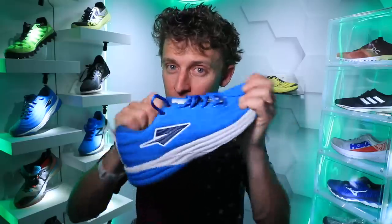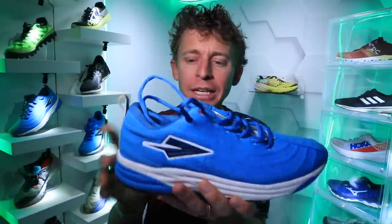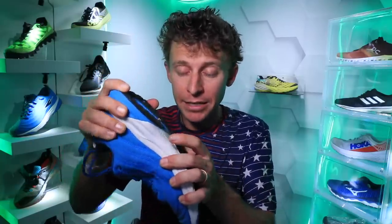Moving on to price point: $120 — right where I like it for a daily trainer. Yesterday's New Balance 880 v10 was $130, which is the upper echelon of what I want to pay. $120 is solid; if it were $110 that would be perfect, but $120 is a good price point especially if you're going to get a lot of miles out of it, which I predict you would.